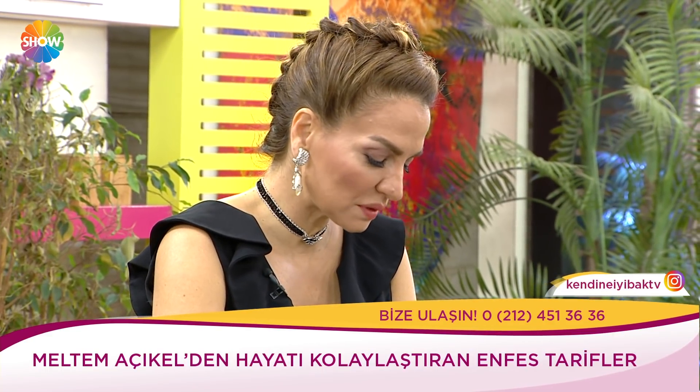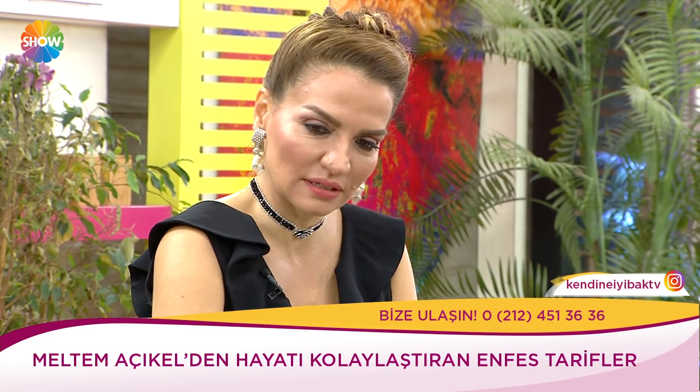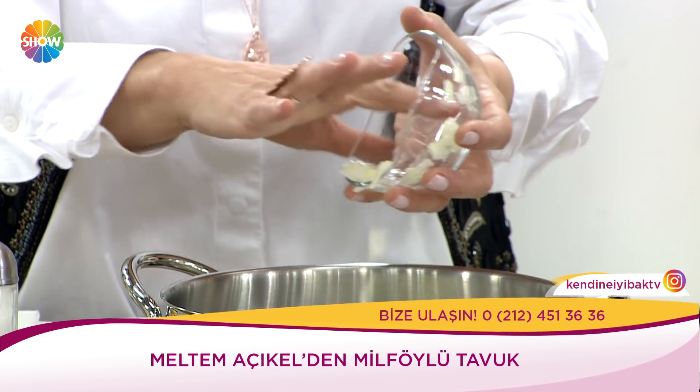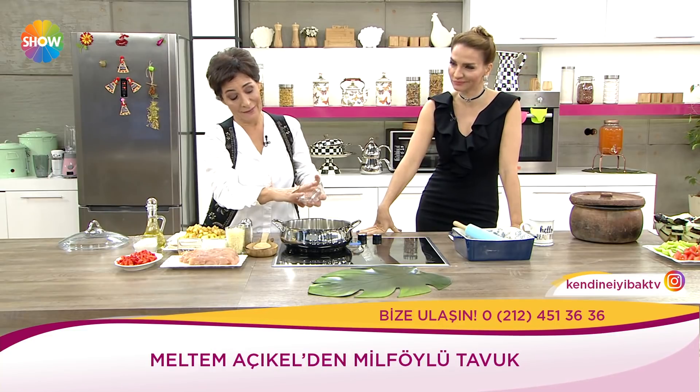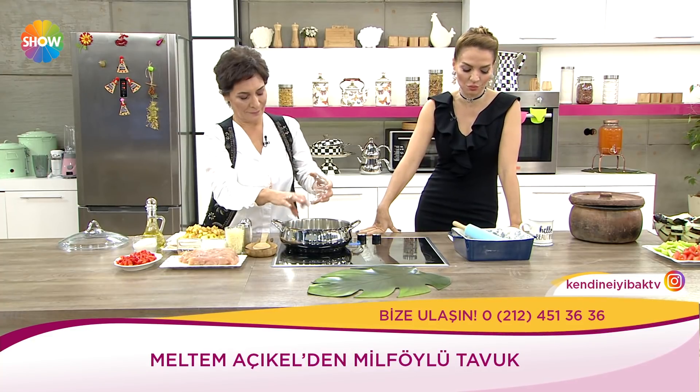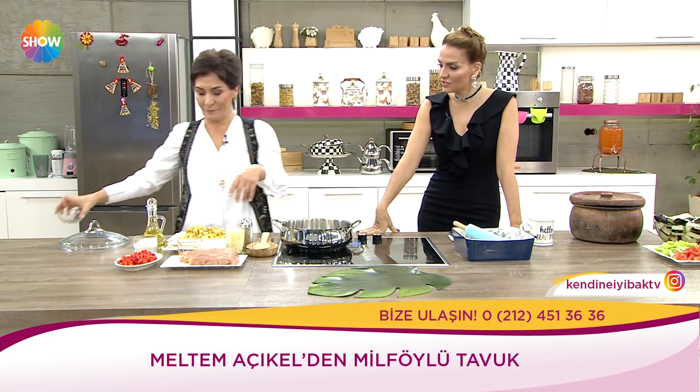Şimdi dört kemiksiz tavuk kalça kuşbaşı doğranmış tavuğumuz var. Dört patatesi, kırmızı biber dört tane minik minik doğranmış, iki soğan yemeklik, tuz karabiber, bir paket krema, bir su bardağı rende kaşar peyniri, milföy hamuru ve bir yumurta sarısı var.